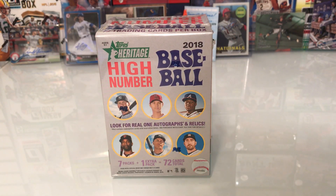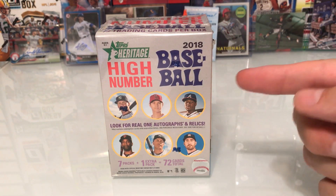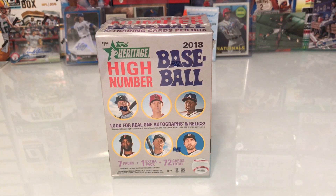Hey, how's everyone doing? It's Breaking on a Budget. I'm gonna open up a 2018 Topps Heritage High Number baseball blaster box — I finally got this in the mail. I've been watching everyone else open these and couldn't wait to get my hands on it. One thing I didn't really notice until I got my own is that it's a light gray colored box. I assumed it was white like the first one. I also printed out a checklist.